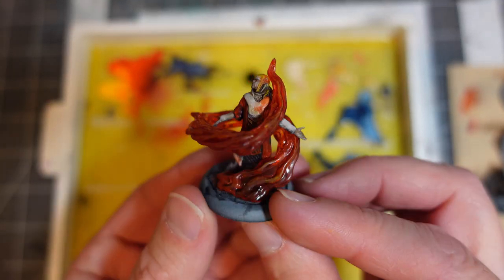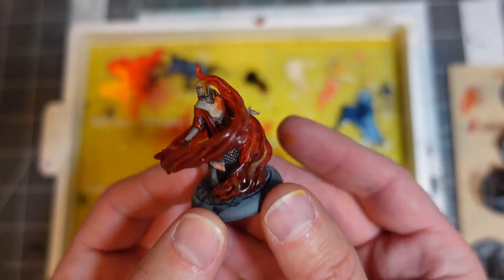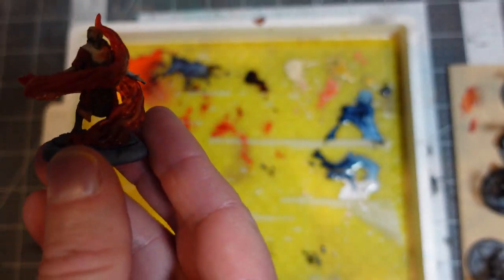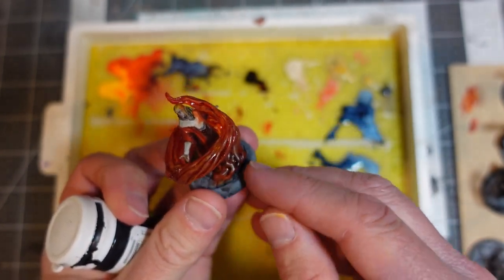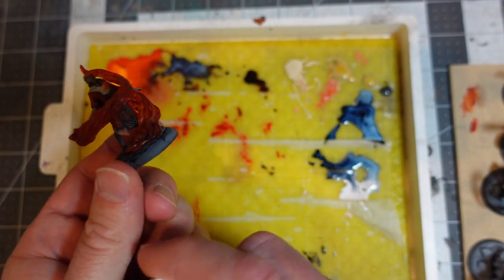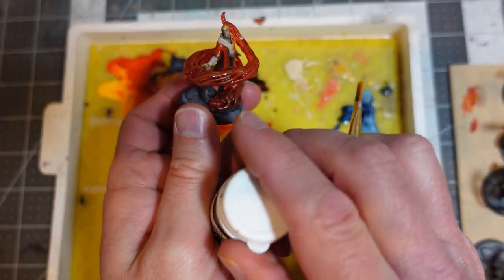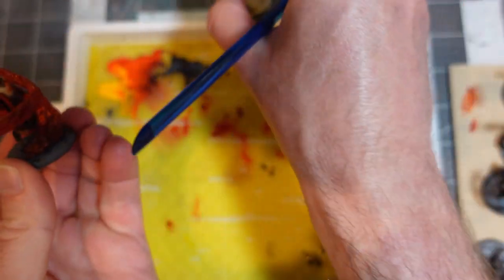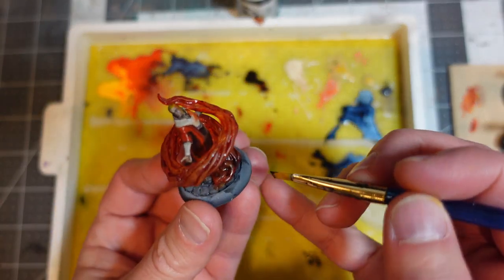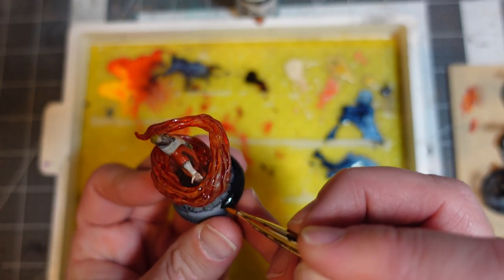There's the finished paint job. I'll tell you what I don't use the wet palette for: when I want opaque coverage. Like, I want to go around and black his base — just do a black rim around his base. So I'm going to use a flat brush and go straight into this pot of P3 Baymark Black. That's one thing where, if I want really good coverage and I want it to be nice and opaque, I do not use the wet palette. Just go straight into the pot. That's the difference.